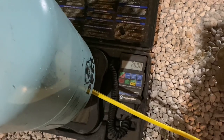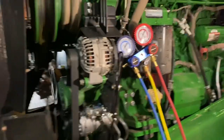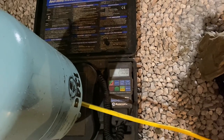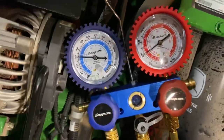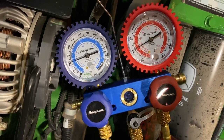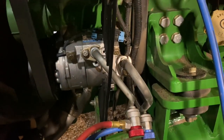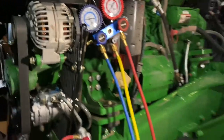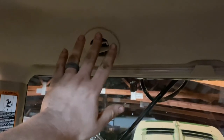That's as much as we can get in it statically charging it — it's 2.6 pounds. We've got the engine running. We're going to open up the high side and we're going to open up the low side. Oh baby, that's cold! Man.